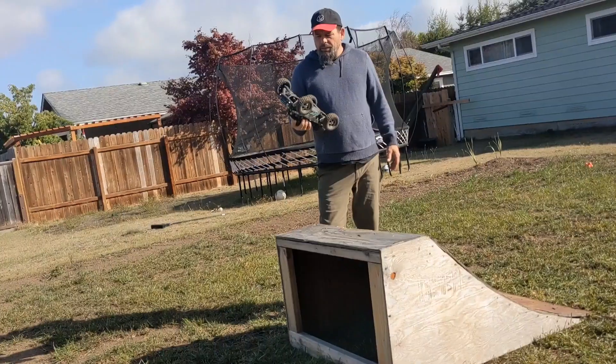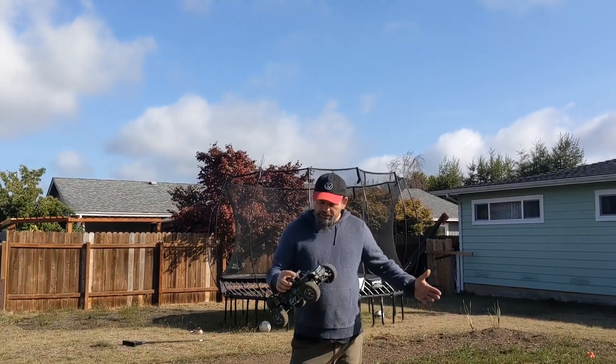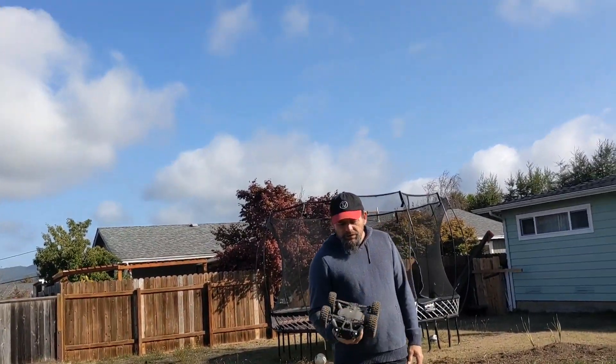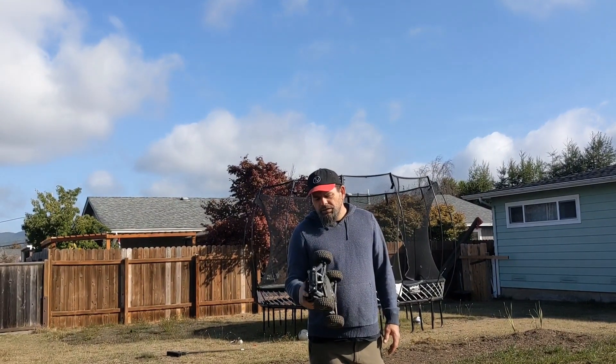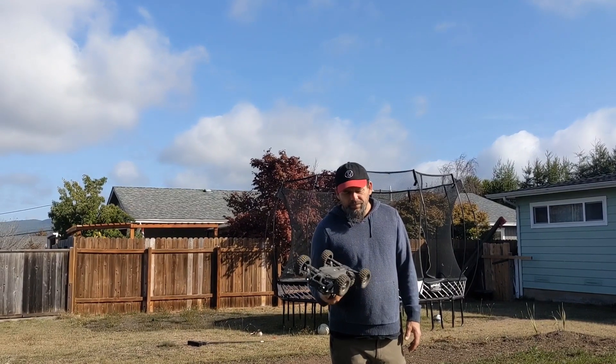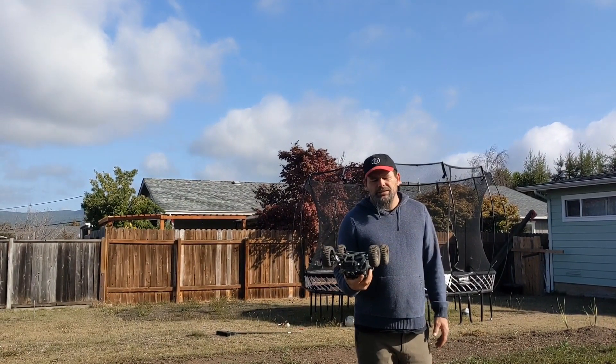It's got a different brand name on it. You can get this on Amazon, etc. How much? I don't know because I got a discount — I think I got it for like $60.